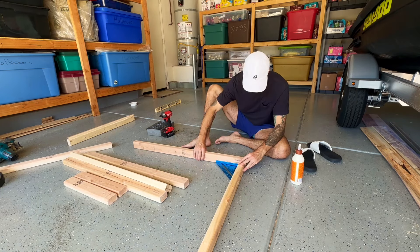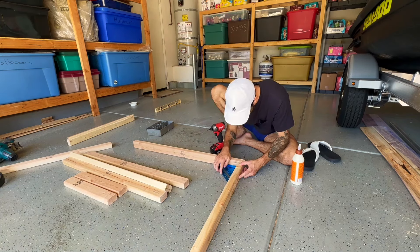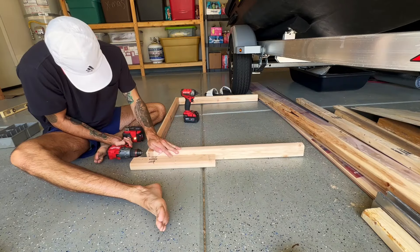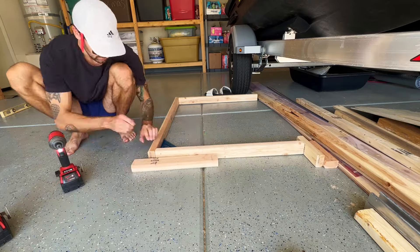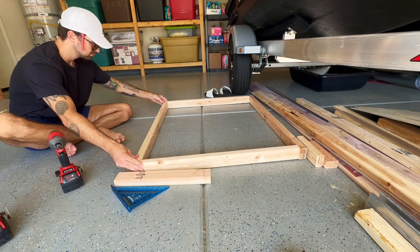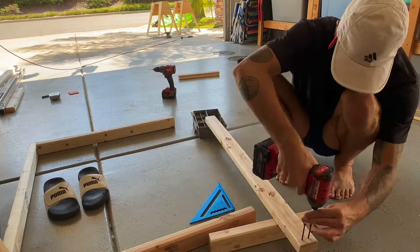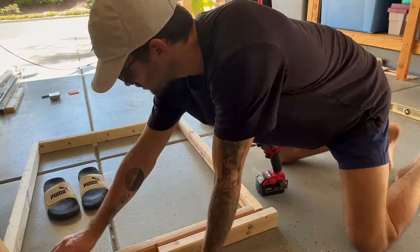I started with two rectangles — one for the front of my kitchen and one for the back. This was a pretty straightforward process: I measured out my two by threes, made some cuts, and screwed them all together. It's important to use your right angle here to keep everything nice and square. However, if you're off by just a tiny bit, it's not the end of the world. Perfection is the enemy of progress — we're trying to enjoy these vans, so don't spend the rest of your life trying to make it perfect.